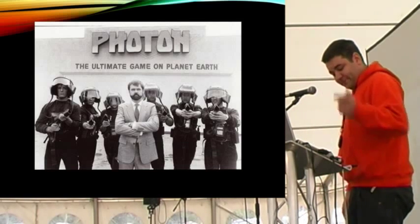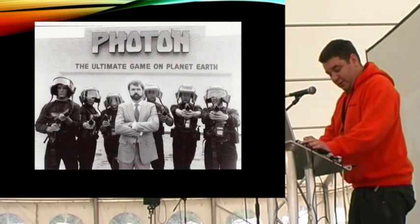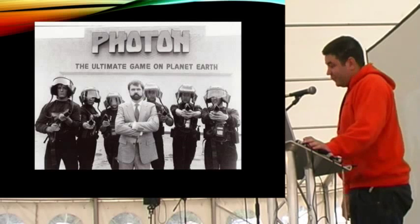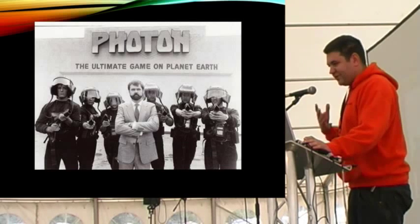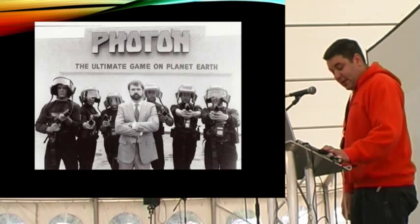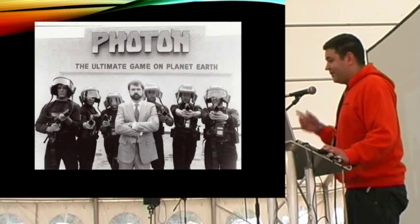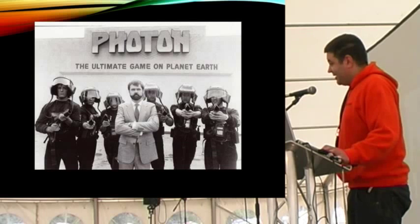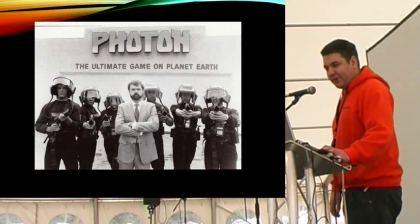It was also very expensive because it was using radio - very expensive by comparison to some of the others. The good bit about it was that if you shot someone, it actually made a noise to let you know you'd hit them straight away, which you don't get on a lot of systems. Reverse infrared.